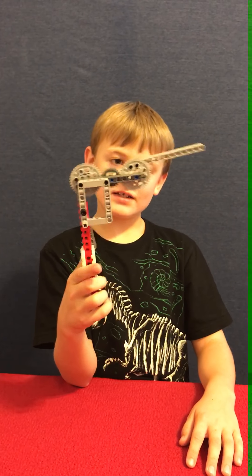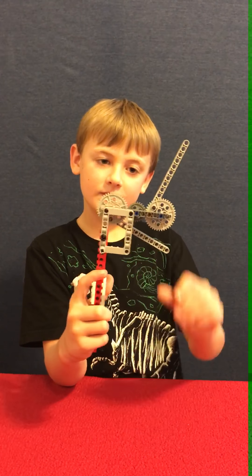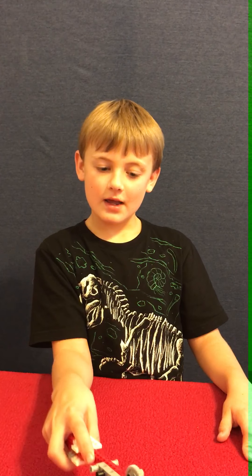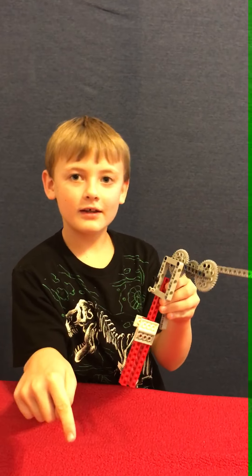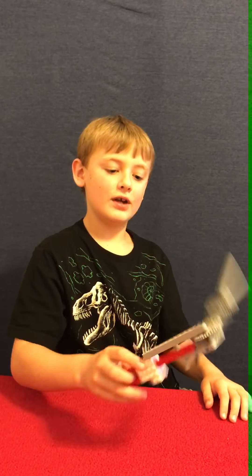But actually it doesn't work unless you press the like button, so you have to press the like button. And if you press the dislike button, then it will blow up — like this. Boom! So it will blow up if you press the dislike. Thank you for watching the video. Goodbye, bye.